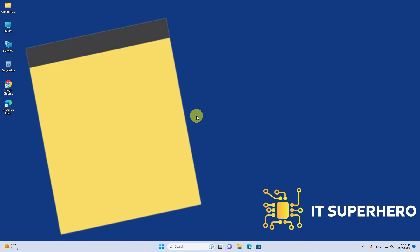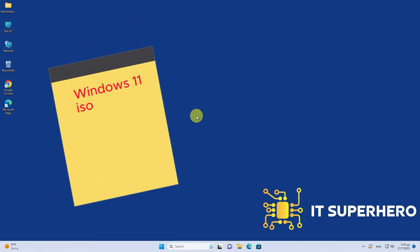To begin the process, we need a Windows 11 ISO file which we are going to download directly from Microsoft. Next, we need a tool to create a bootable USB drive with the Windows ISO. Rufus is a very popular choice for this task.